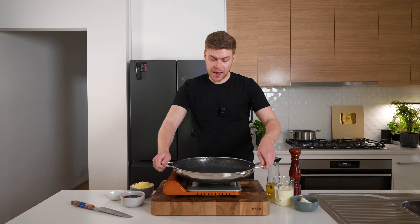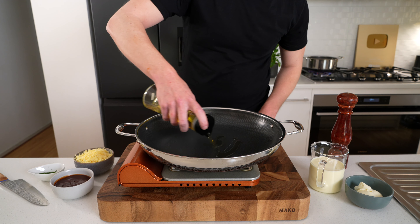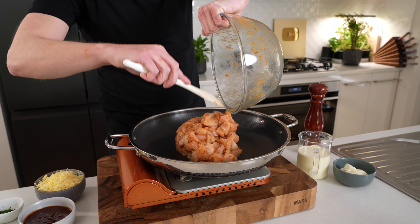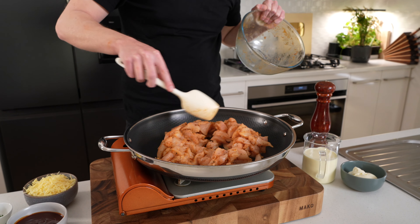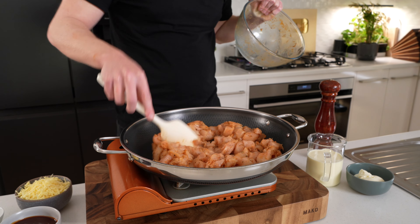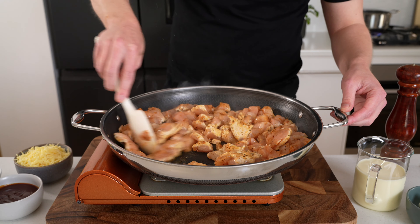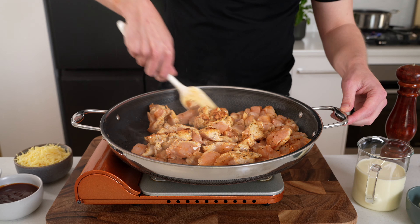For the chicken, place a large pan onto your stovetop, whack it over a high heat, and get it nice and hot. Add in two teaspoons of olive oil, then add in all of that chicken — make sure you scrape the bowl to get any remaining spices in there. Spread it out so it's not sitting on top of one another, and if you don't have a large pan, do this in batches.